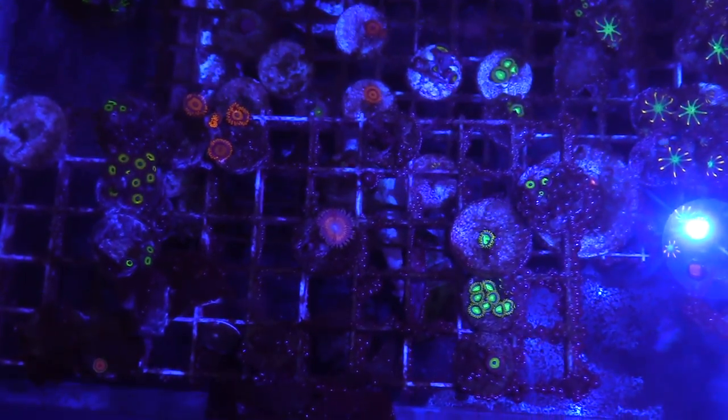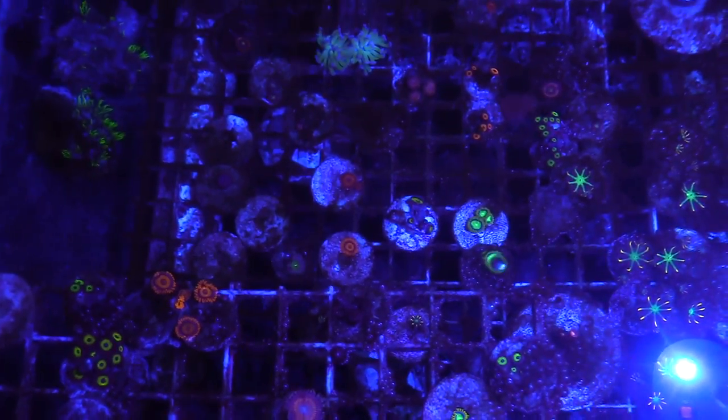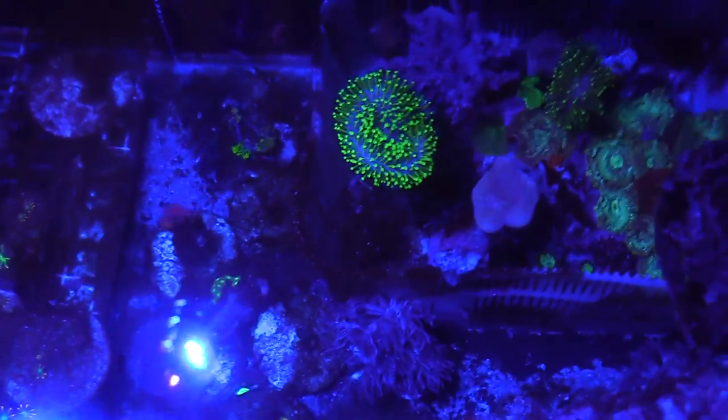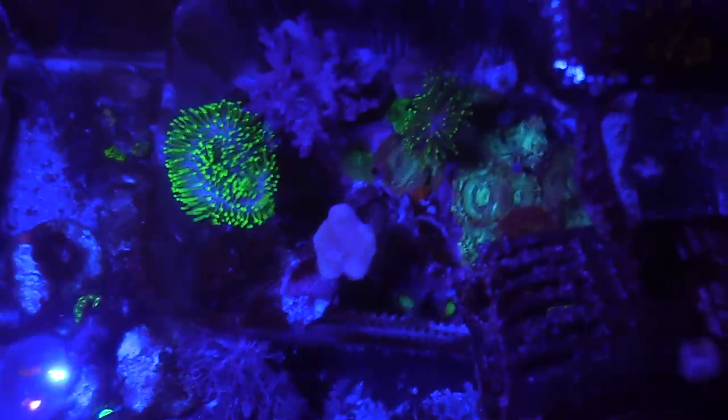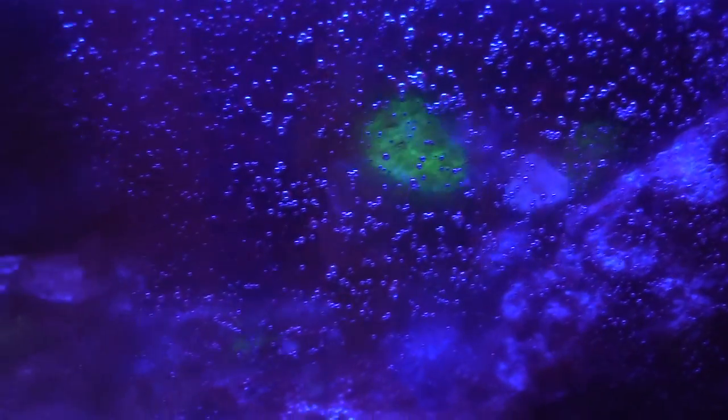I show it to you at night because right now, in a minute when I show you the daylight, you guys are going to say damn, the tank is ugly. The reason why it's ugly is because I haven't done a water change on it since it's been up. It's been up for several months now and all I've been doing is topping off the tank with water, dosing a few elements here and there. So you can see I haven't even cleaned the glass.